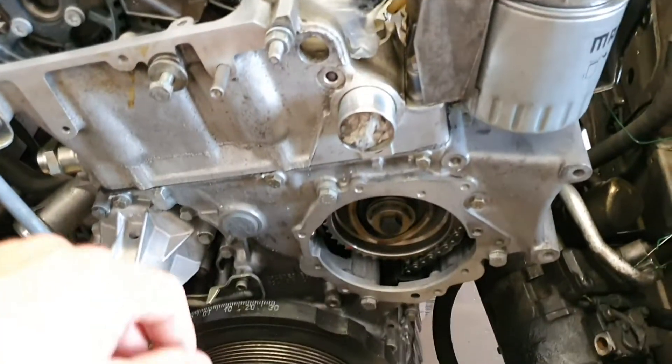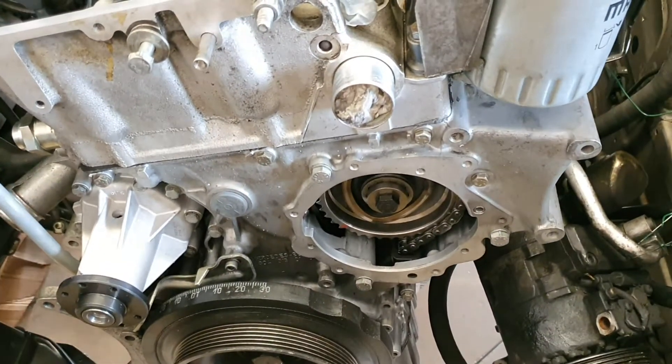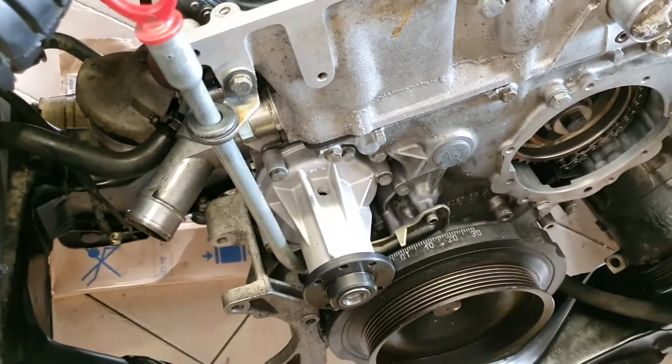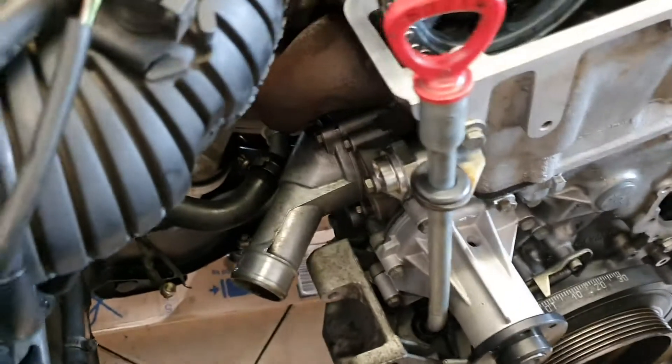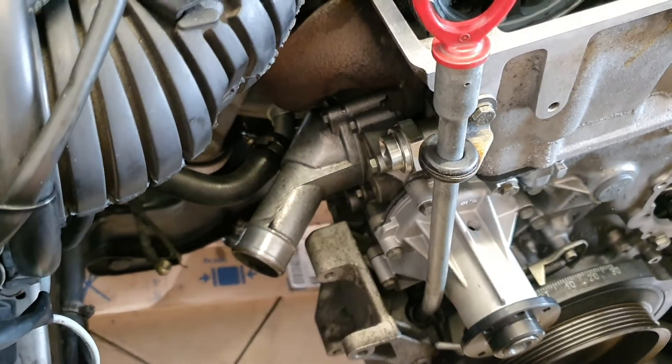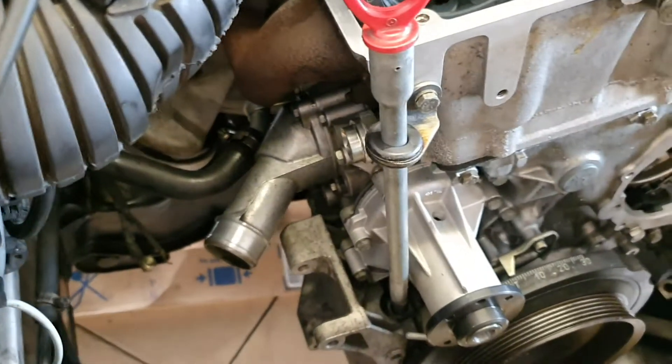Then I put back the timing cover — in this case you have no gasket, you need to use sealant. I changed the water pump with a new one, and I put back every detail of the thermostat housing.